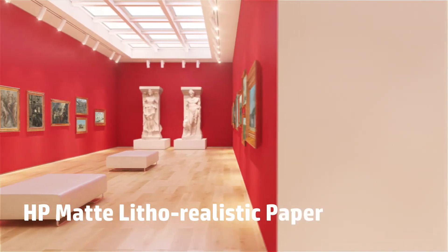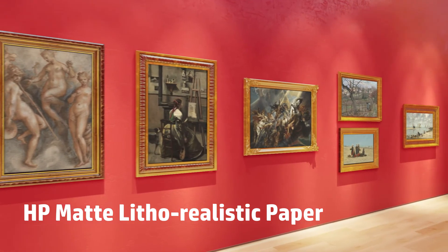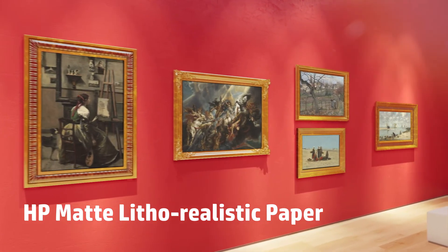HP Matte Litho Realistic Paper is the top choice for many artists. It has the look and feel of heavy artist paper, giving elegance to the final print.